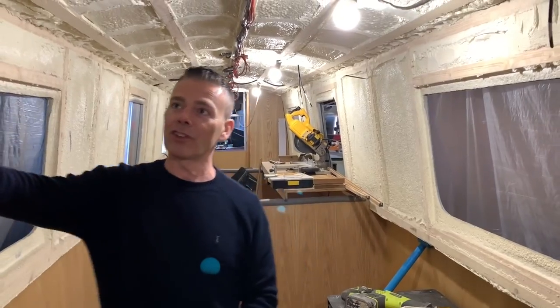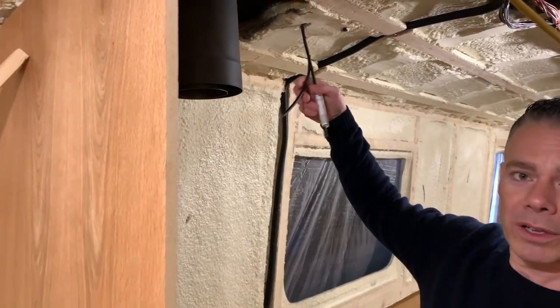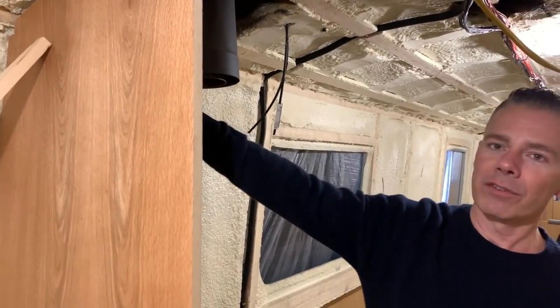The stove is coming down here — you can just see the chimney, top of the chimney. And we've got another few solar connections coming down from near the chimney there.